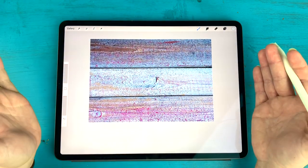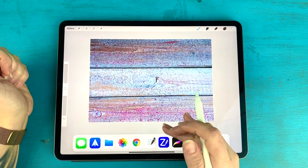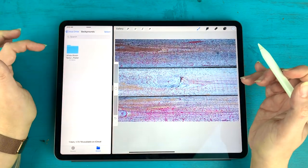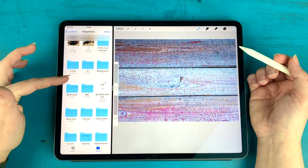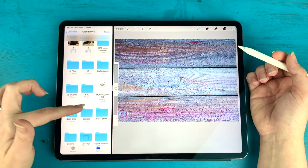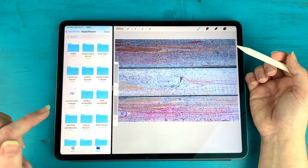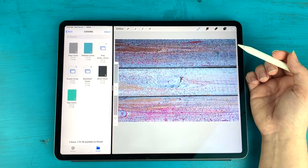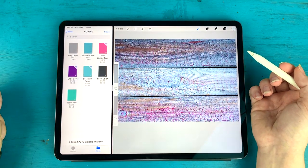Next step is to add the cover of my notebook. Depending on where you got your journal or planner, it may have come with a cover. If not, you could design your own or there are tons of shops that sell just covers as well. I'm going to go to my files and find my digital planner covers. These are all the covers I have for my original planners and notebooks. I'm going to work with the seafoam one today.